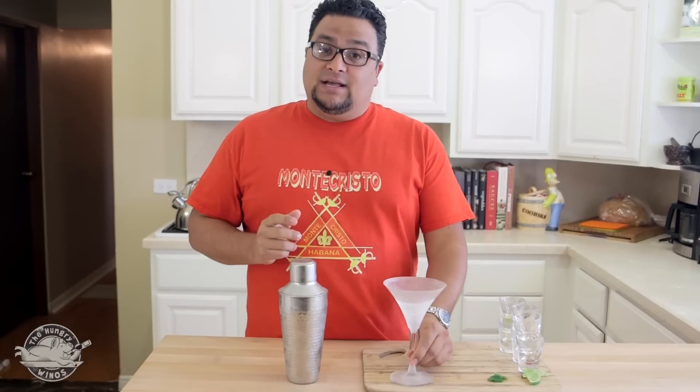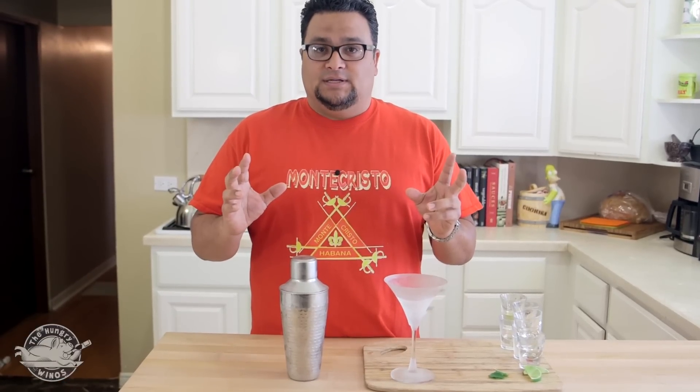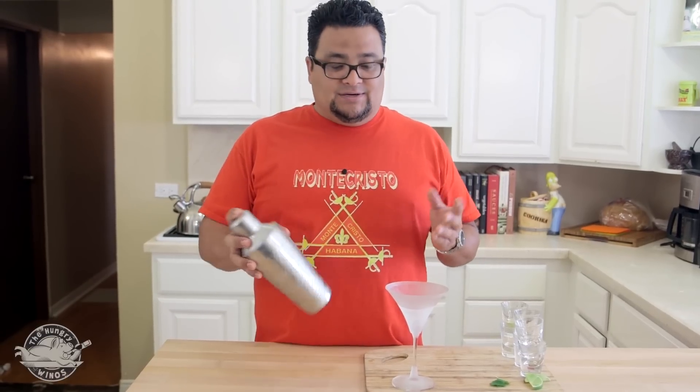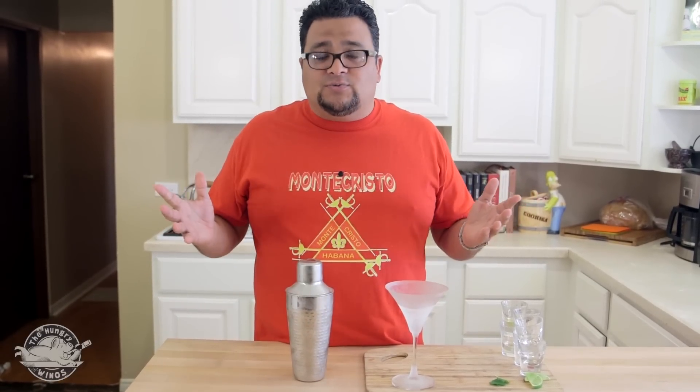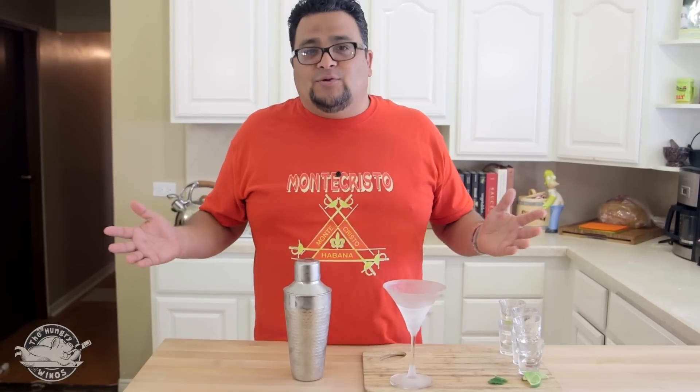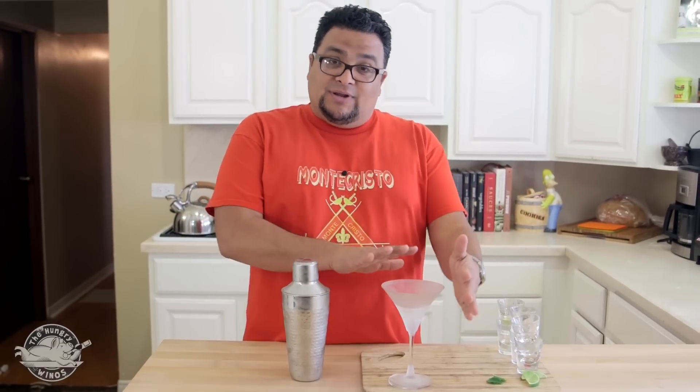Now, I have a martini glass here. It's been in the freezer for about 15 minutes. Speaking of the martini glass, I've been getting a lot of grief from my chef friends and my brother about the martini glass. I got a mixer, it's frozen, I'm going to go this way. If you need to use that red plastic cup, go ahead — put it in anything you want, but this is a little nice show, and I have a nice little drink here.